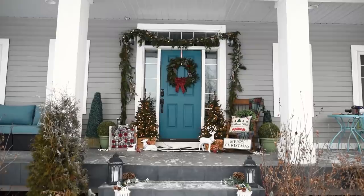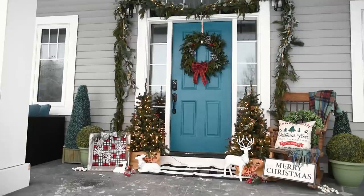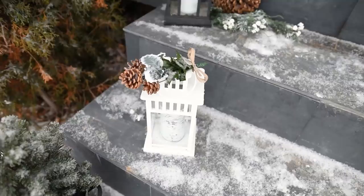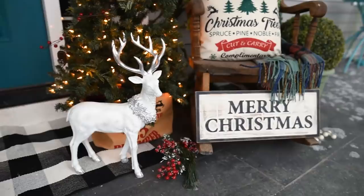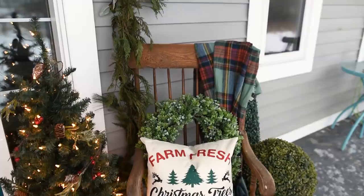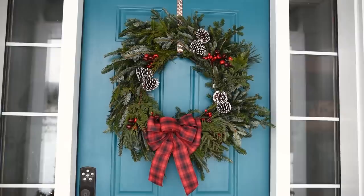Here is my finished front door decor for Christmas. I like this teal and red together — it is so striking. It's certainly different than what I have inside this year with all of the neutrals, but I just love the traditional touches and how striking this color scheme is, especially when you're driving up to the house. Let me know in the comments below what you think of our Christmas front porch decor this year and what your favorite part was. If you want to see more photos, I'll leave a link to the blog post on diymommy.com in the description box below. If you liked this video, please give it a thumbs up and subscribe for more DIY and decor ideas.